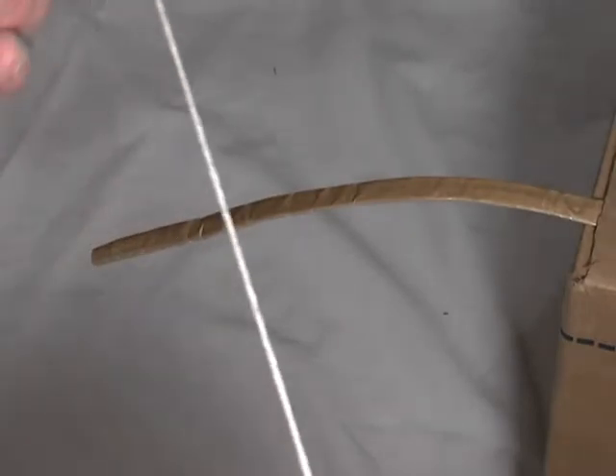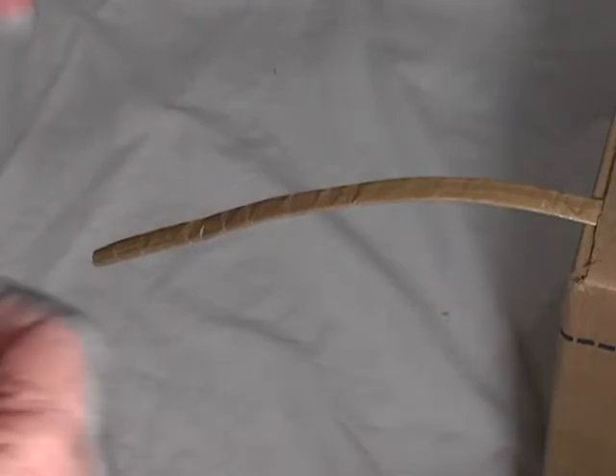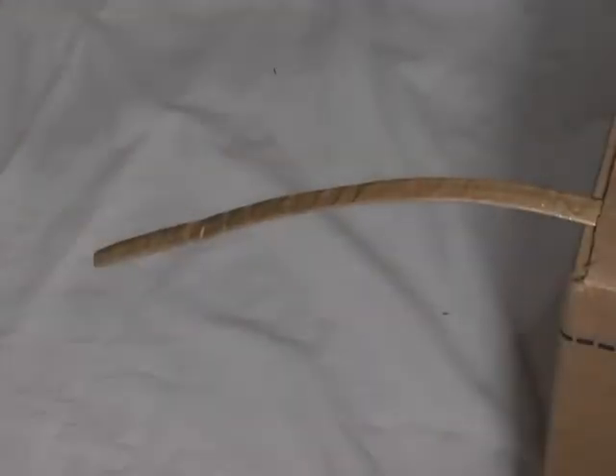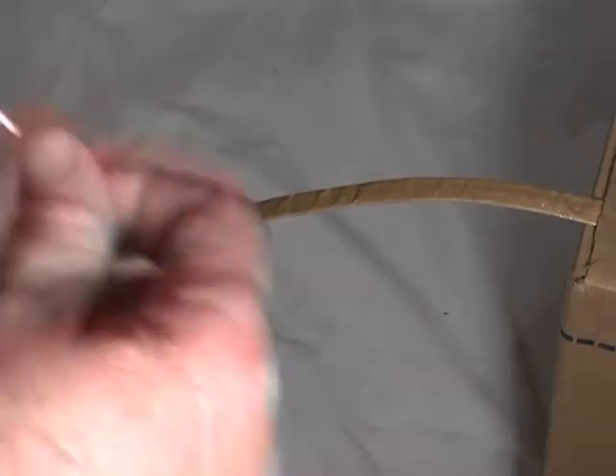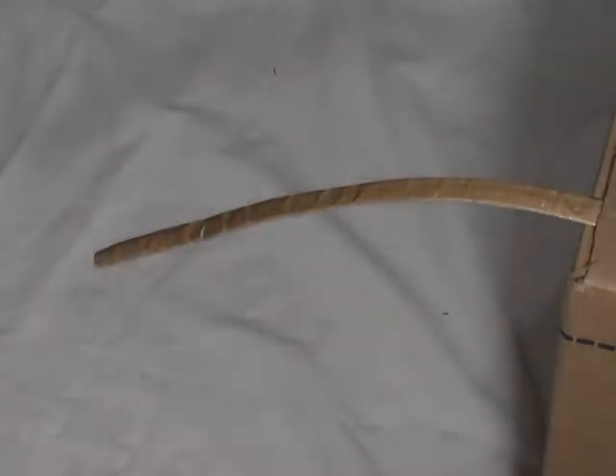A lot of times I myself have forgot this knot. If you don't tie it for a couple months, it's like, did it go this way? Did it go that way? I try to come up with a way to remember it, and I'm going to see if I can remember it myself next time. And maybe you'll enjoy it too.